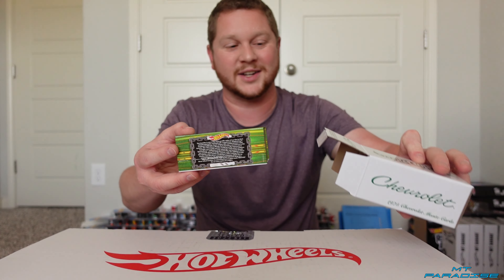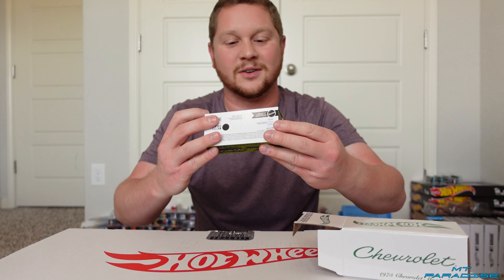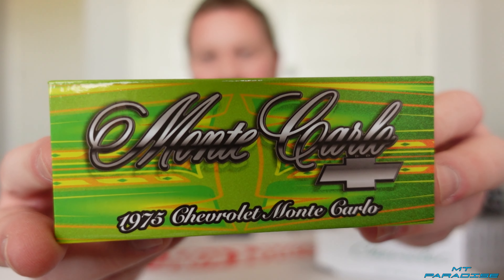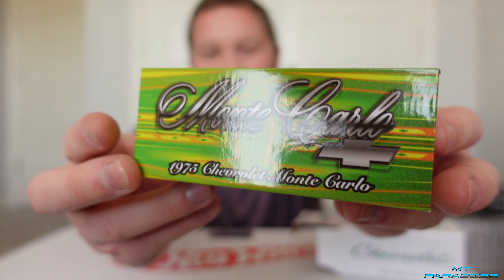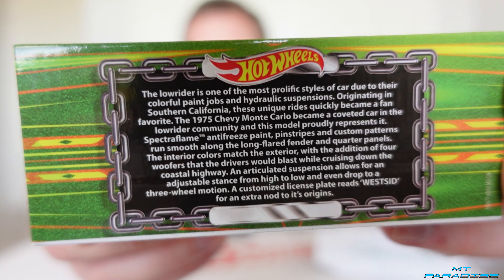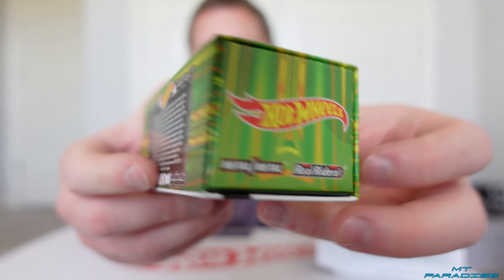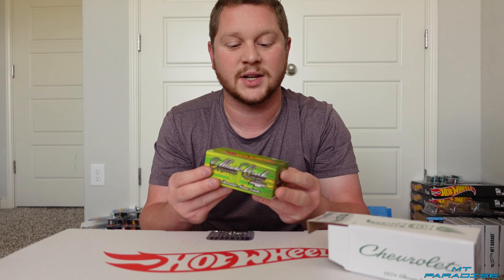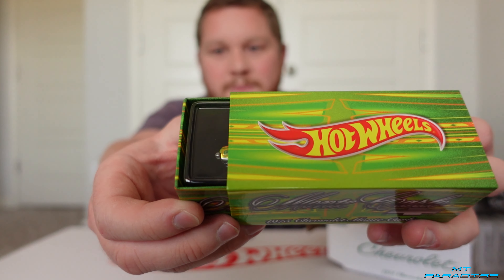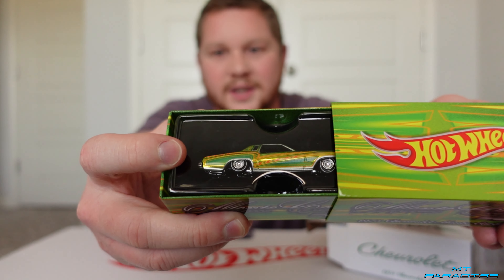Wow, the case is already super colorful as you can see. Okay, this looks really cool. So let me show you guys the box here. That artwork is really amazing. Got the RLC logo. You guys can pause that and read it if you want. And then the Hot Wheels logo on top. So this is a different box than what I usually show on here. Normally the cars come in the acrylic case. This one's a bit different where it actually slides out. And there is the car.